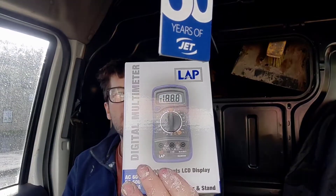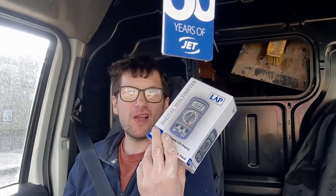Hey guys, welcome back to the channel. I've just been down to Screwfix in Clarkston and picked up a LAP digital multimeter. I needed a new one — I can't find my old one. I don't do a lot of electrical work to be honest, but they come in handy for testing fuses, wiring on a house, and also for working on cars. We'll get this open and see what it's like. By the way, it was £7.99 — a bargain, especially when you keep losing them.